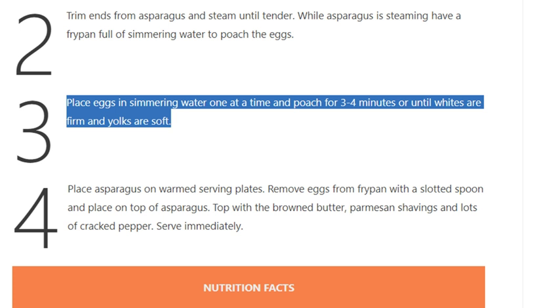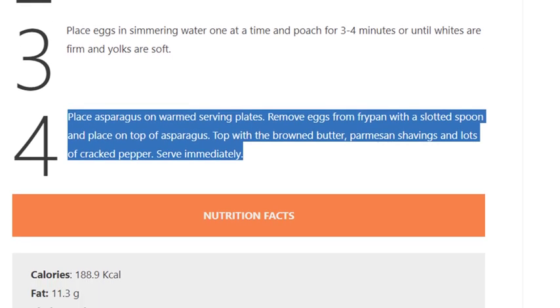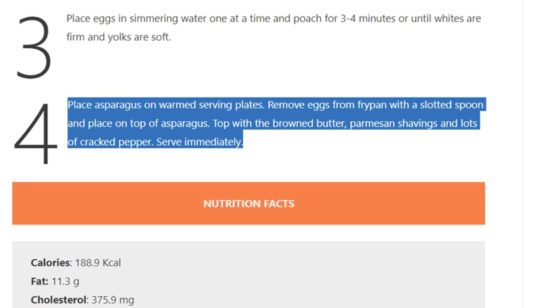Poach until whites are firm and yolks are soft. Step 4: Place asparagus on warmed serving plates, remove eggs from frypan with a slotted spoon and place on top of asparagus. Top with the browned butter, parmesan shavings, and lots of cracked pepper. Serve immediately.